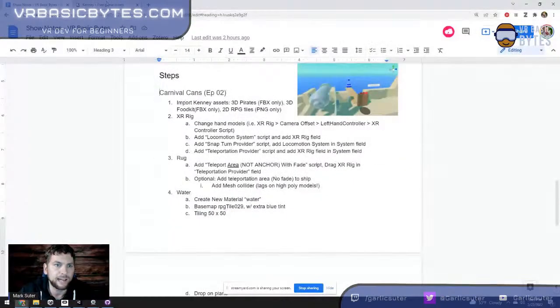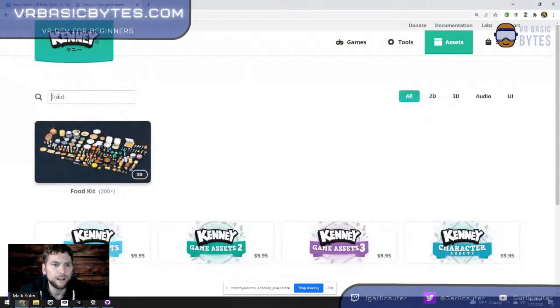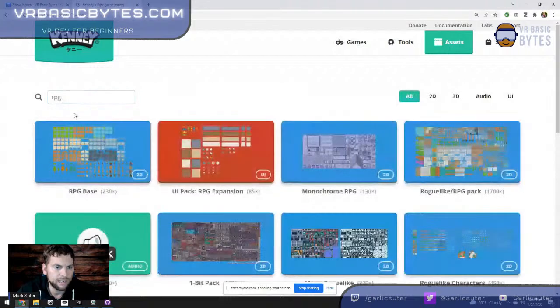We're going to import Kenny assets from Kenny.nl — he's from the Netherlands, very helpful stuff. Under 3D, search 'food' — we're getting the food pack. Search 'pirate' — we're doing the pirate one. Under 2D, I got the RPG Base pack because I wanted the water tile to use as my material for the water below the ship.